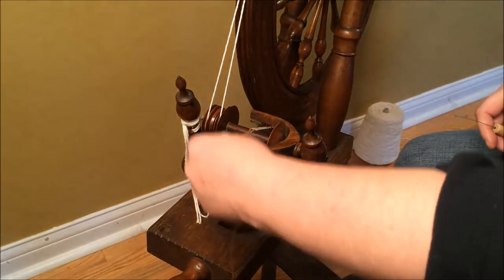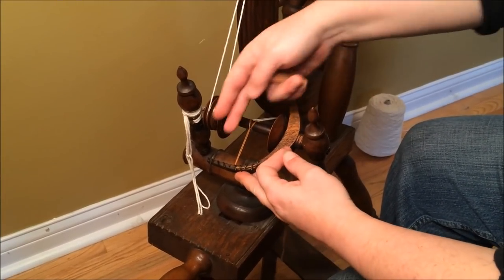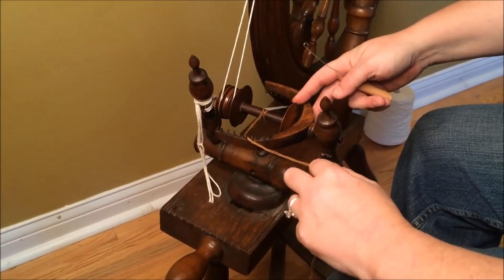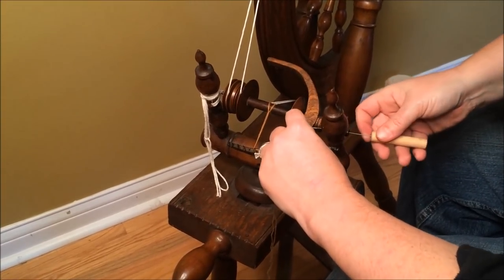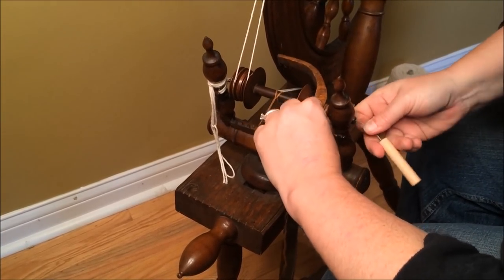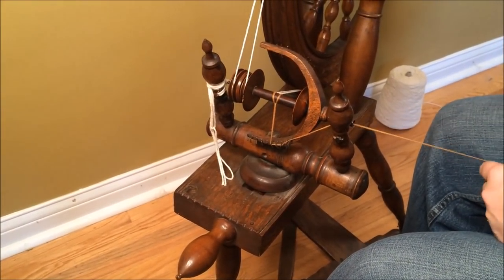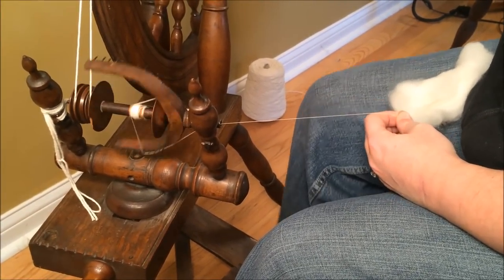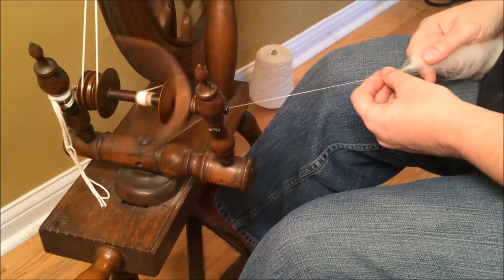Now we need to get the flyer threaded up. We bring our leader off the bobbin, up through some of the arms on the side — you'll notice there are some broken-off hooks there, which is not a deal breaker, though not ideal. I'm going to put my threading hook through the orifice, which is very small and can be a little fiddly. That is the threading path for this wheel. With the wheel threaded up, we're ready to actually see if we can use it for making yarn.